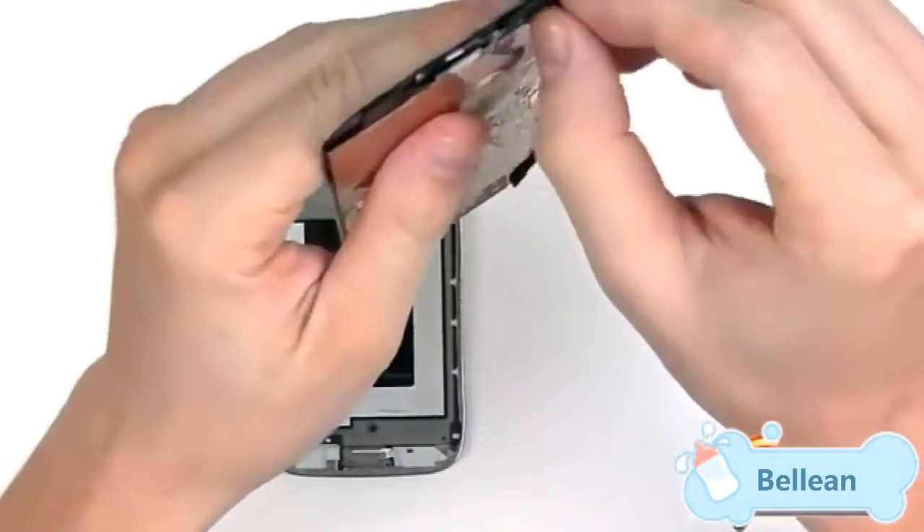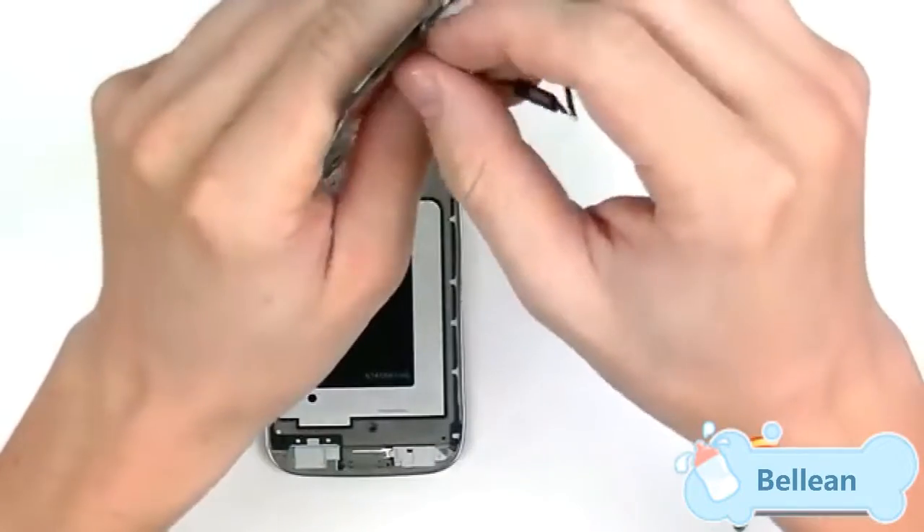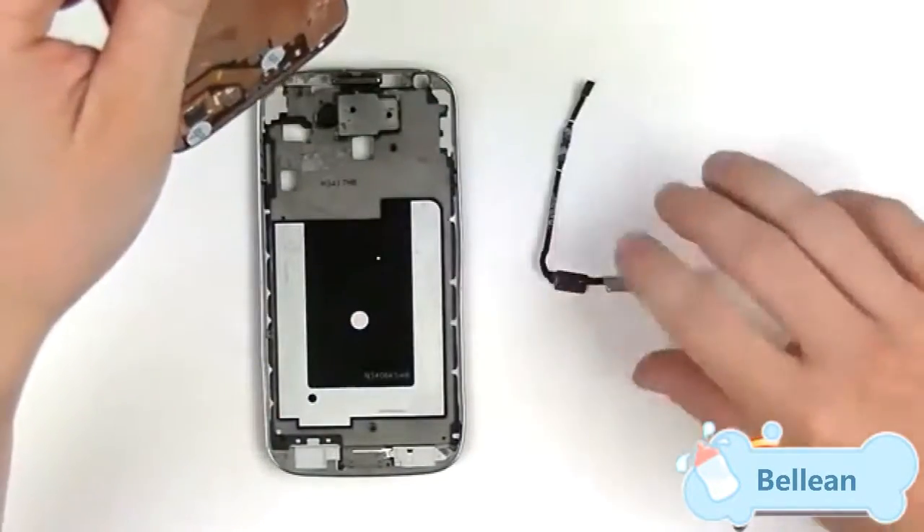To fully disassemble, remove the keypad flex and home button flex, which are held in place with just a little bit of adhesive. Gently peel that back and there we go.